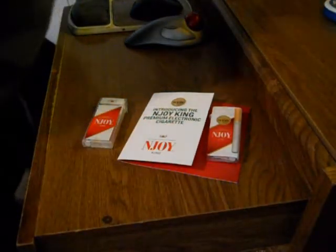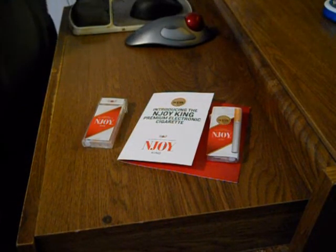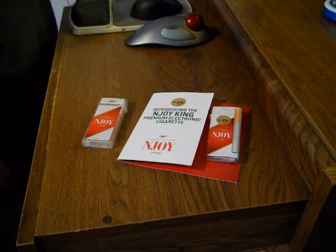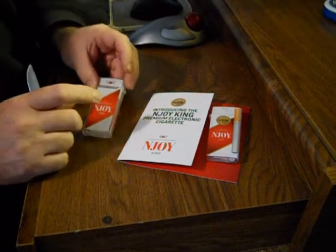Hello there. This is my review of the Enjoy Electronic Cigarette. I got these as a promotion from them — they had free samples on their website, so I took advantage of that, and I also bought one.